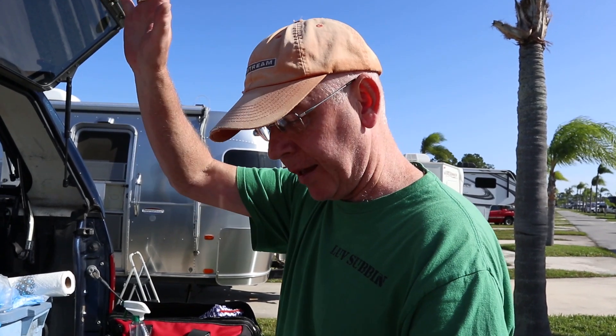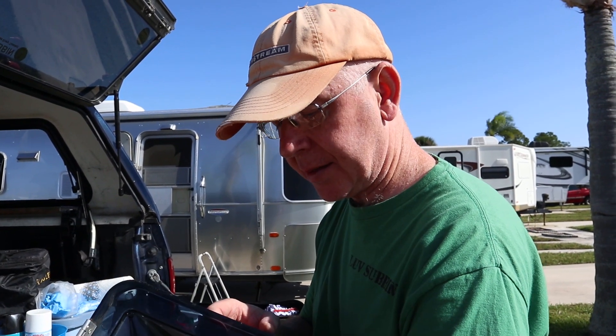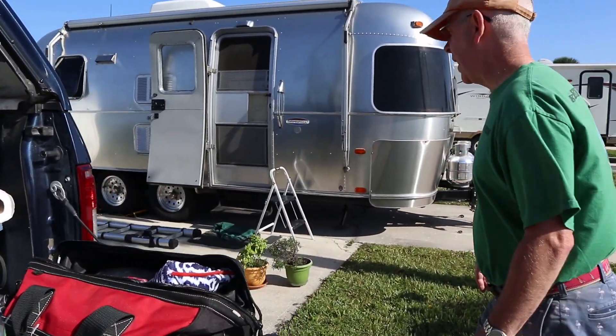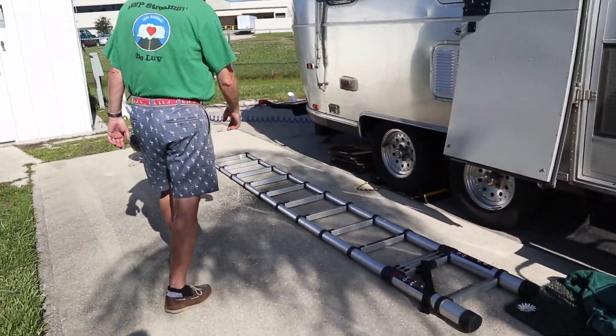We duct-taped it that night — Cindy got her little hands in between the fan blades and duct-taped it. Now we're going to hopefully do a quick little fix. We wanted to buy a new cover but they're on back order from Amazon, so we're gonna have to do something different. A key learning point here is why you should have a collapsible ladder.